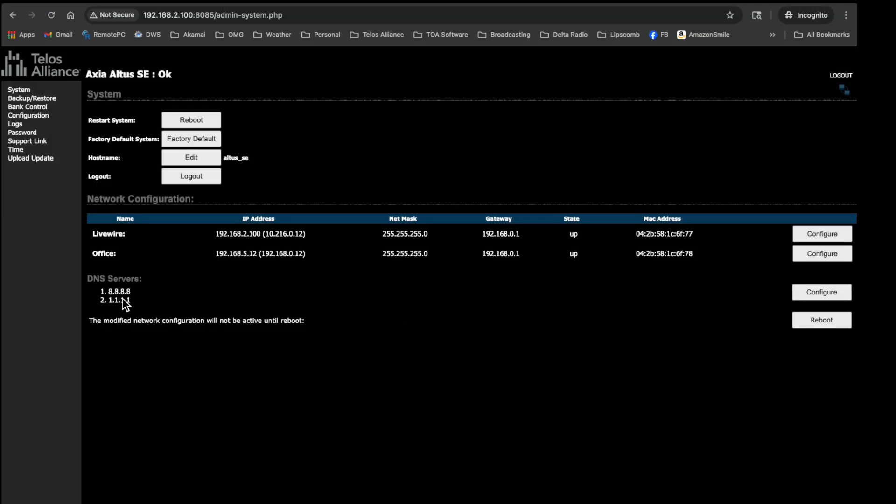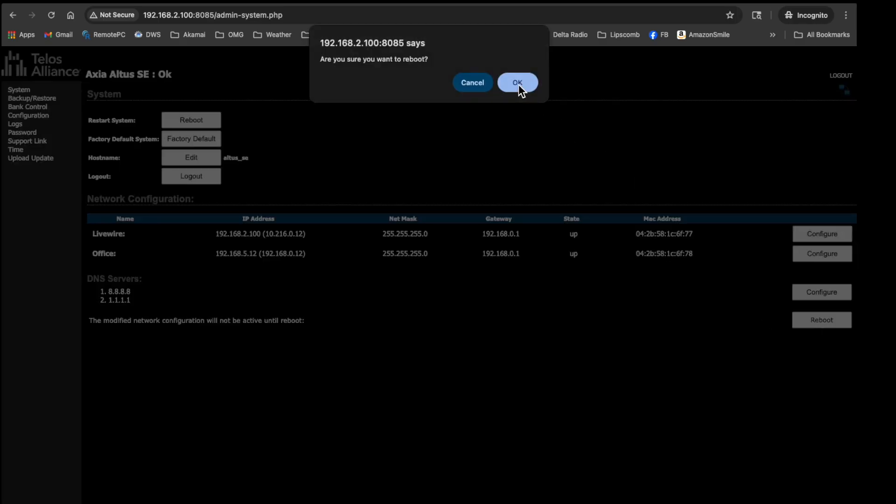DNS servers are already set, so we're ready to reboot. When we reboot we won't be able to browse into this anymore because it'll be on a new network segment — the one I want. I'll update my computer back to its normal network segment. Remember: the Altus SE does not want to use DHCP — give it fixed IP addresses for both the AoIP network and the business network.